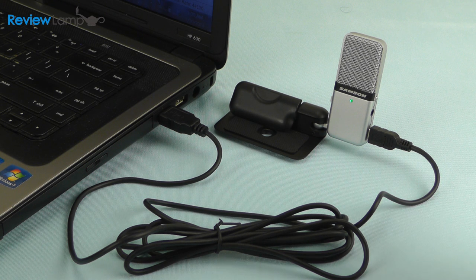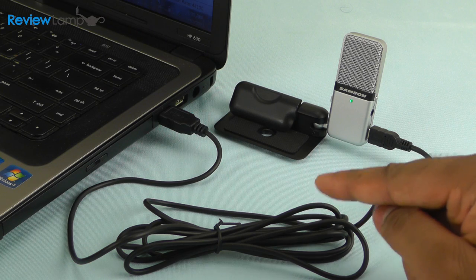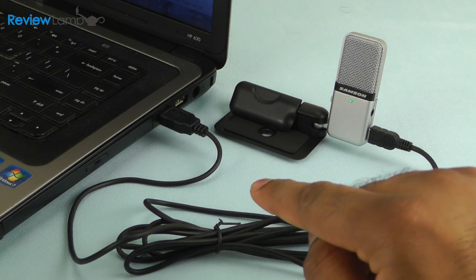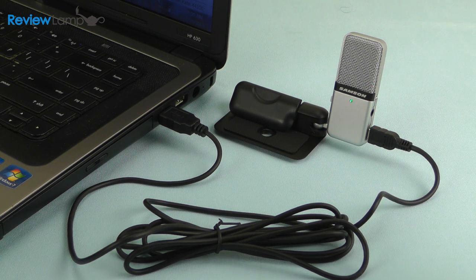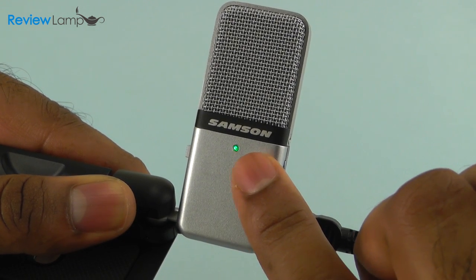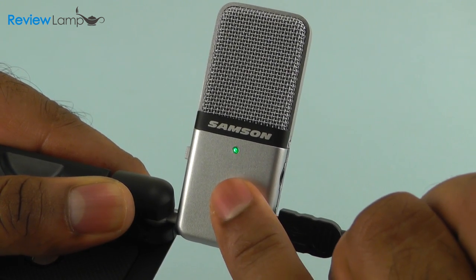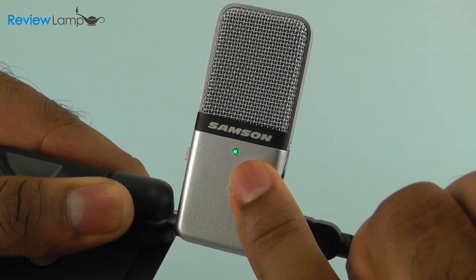The Samsung Go Mic is pretty much plug and play with either Mac or PC — there are no drivers to install and the user manual is very easy to follow. To connect the microphone to your computer, connect the mini USB end of the provided cable to the microphone and the other end into your computer. You'll see a green LED indicator light up, indicating the microphone is ready to record. The LED also turns red when your sound source peaks, for example if you're too close or if the sound is too loud.